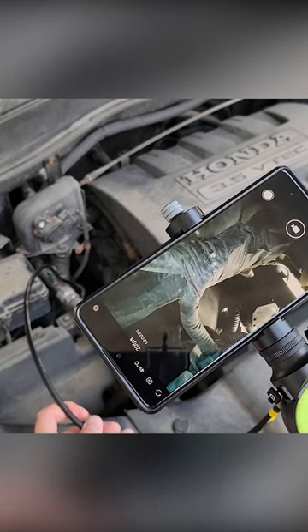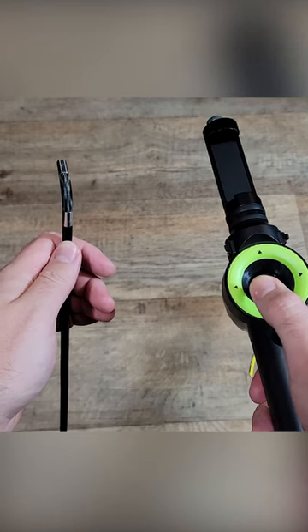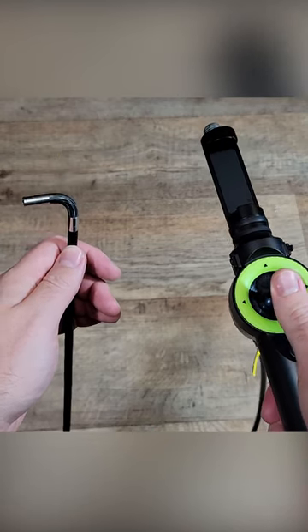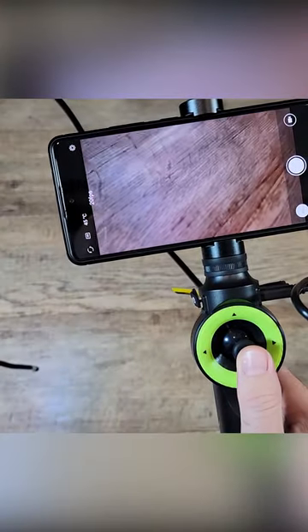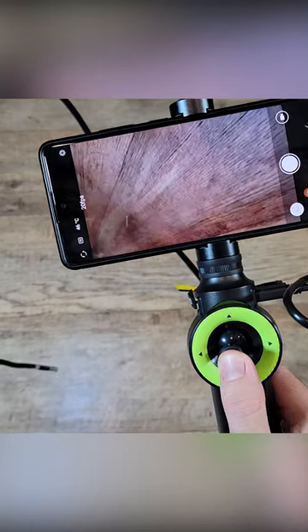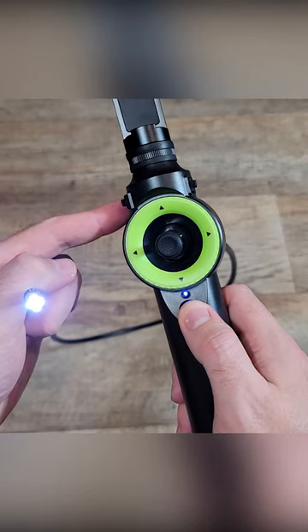It comes with a 3.3 foot long semi-rigid cable with a camera on the end. You use this nifty joystick to control the camera. The camera can rotate 360 degrees and bend up to 210 degrees backwards. It's IP67 waterproof and has four adjustable LED lights on the end.